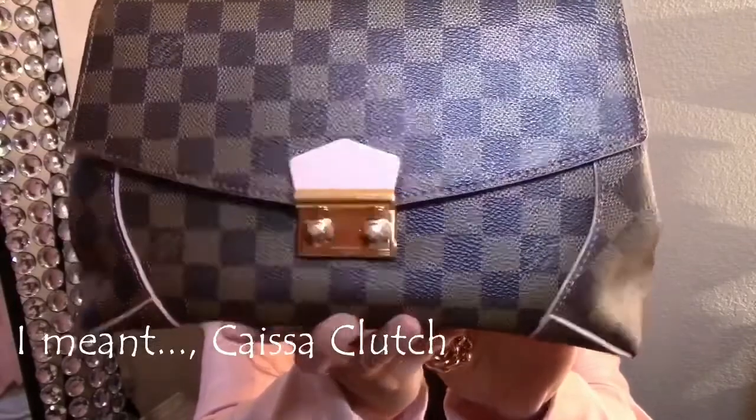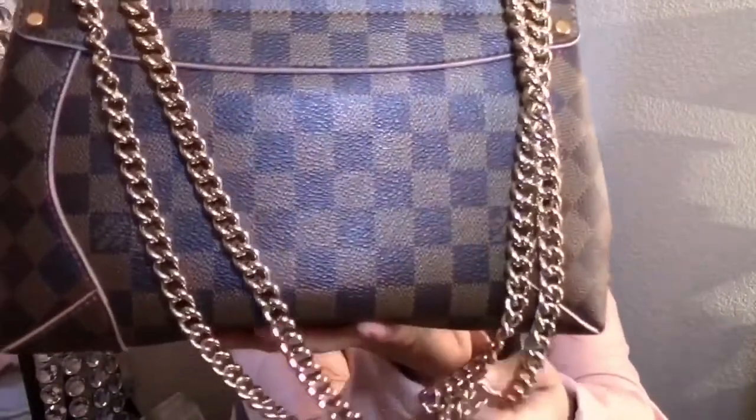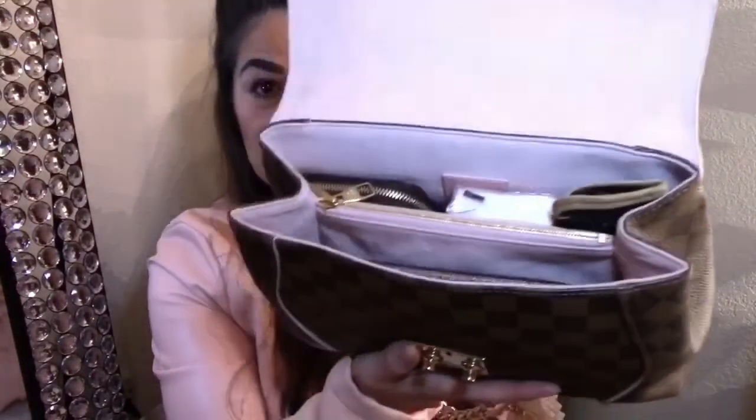Hi and welcome back to my channel. Today I'll be doing a 'what's in my purse' video. This is the Louis Vuitton Clarissa clutch — it was the second item I purchased from Louis Vuitton. I really wanted a bag I could use for work, a professional bag. I had the Neverfull Medium but it was just too big to carry on a daily basis. A lot of people say the chain hurts their shoulders, but it's never hurt me. I carry a lot of stuff in here, so let me show you what's inside.